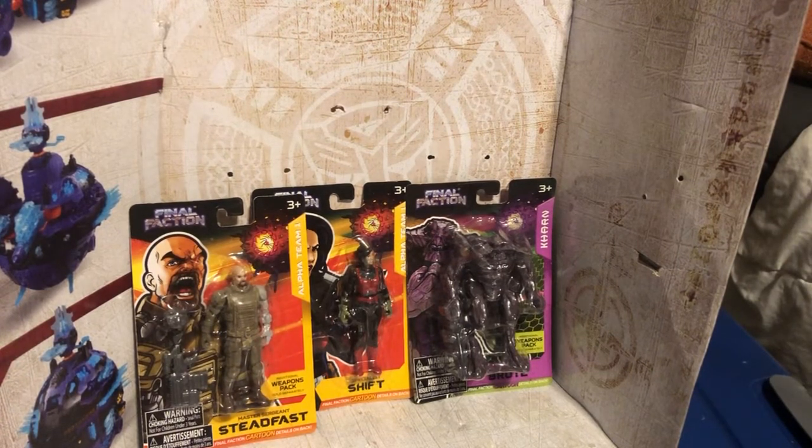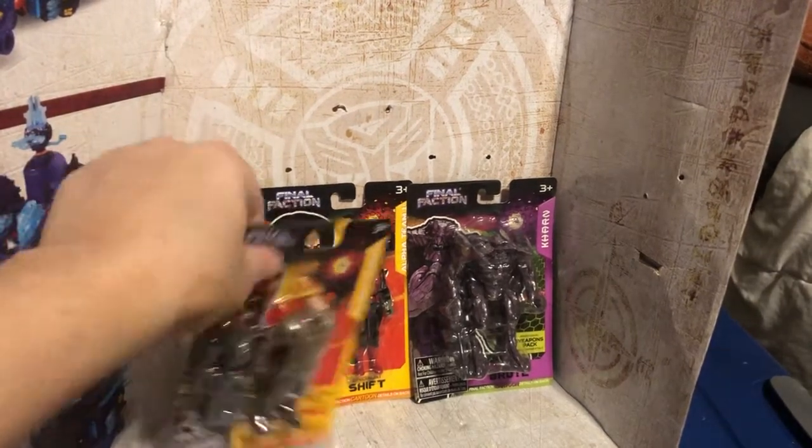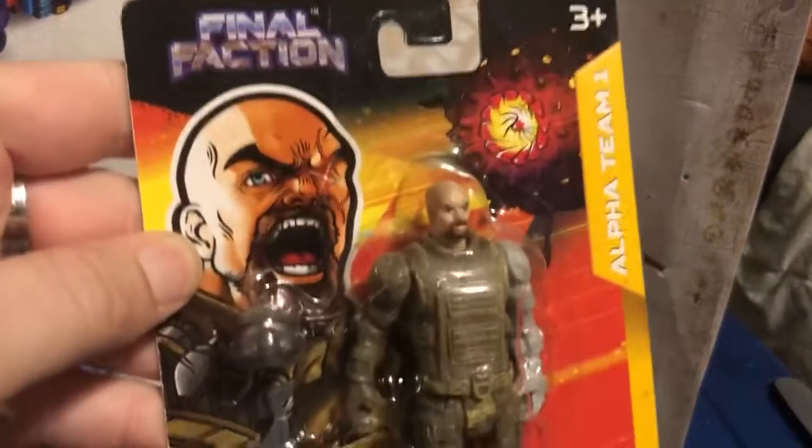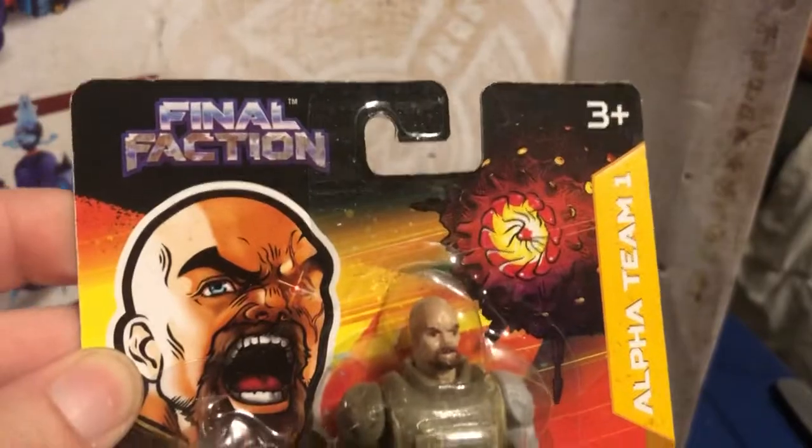These figures actually came from a Dollar Tree. We were getting some stuff for Nikki's party that's going to be coming up, and some other supplies, and we were like, huh. I saw these guys, and here's the first one that just caught my eye. I didn't know they had a figure like this — it's the Final Faction, Ages 3, Alpha Team 1.